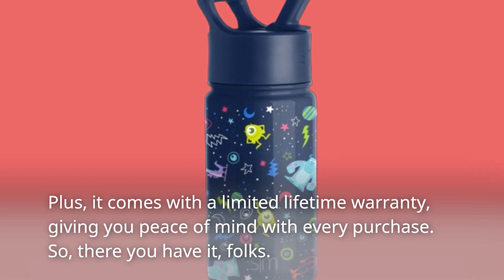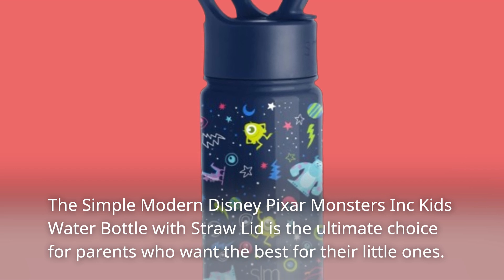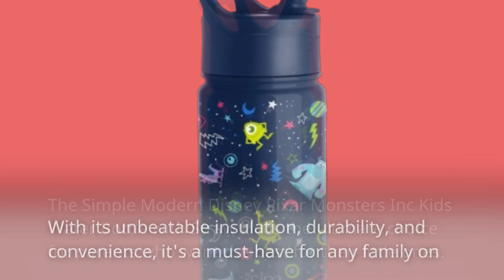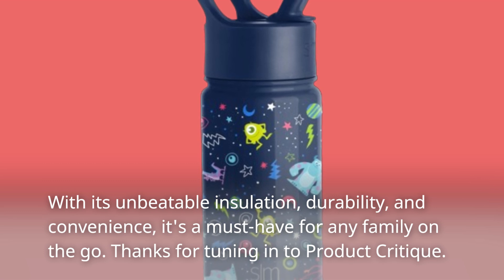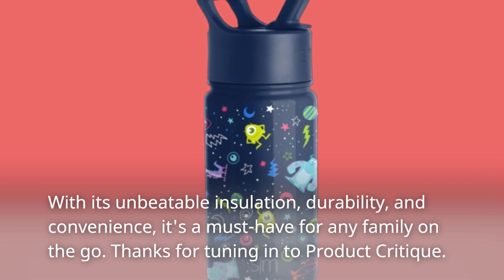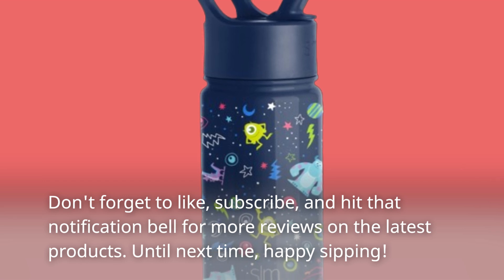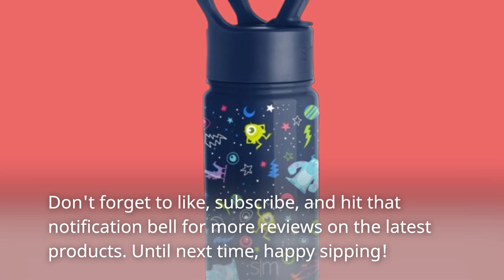So, there you have it, folks. The Simple Modern Disney Pixar Monsters Inc. Kids Water Bottle with Straw Lid is the ultimate choice for parents who want the best for their little ones. With its unbeatable insulation, durability, and convenience, it's a must-have for any family on the go. Thanks for tuning in to Product Critique. Don't forget to like, subscribe, and hit that notification bell for more reviews on the latest products. Until next time, happy sipping!